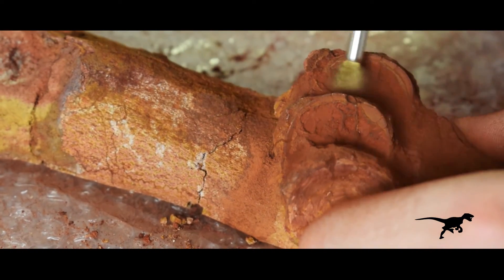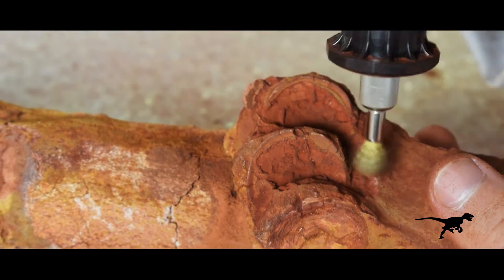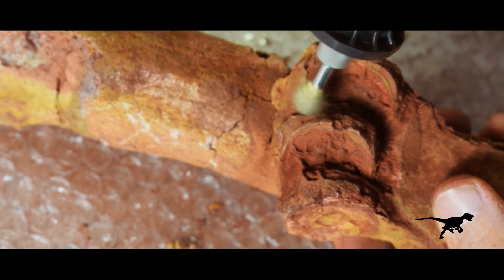After a while I begin to observe the surface of the shark vertebrae. You can observe the characteristic concentric growth lines. I'm really excited because this fossil is turning out to be prettier than I thought.